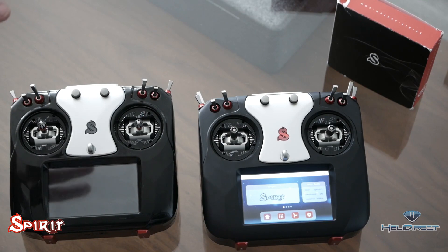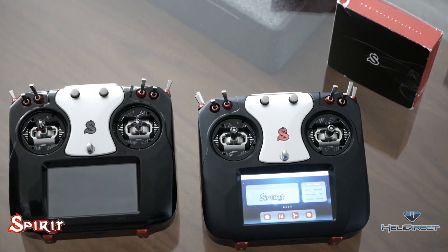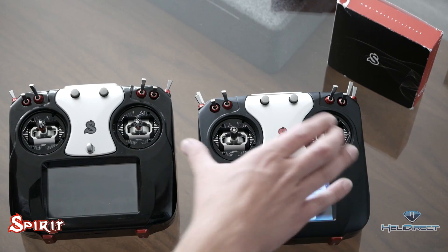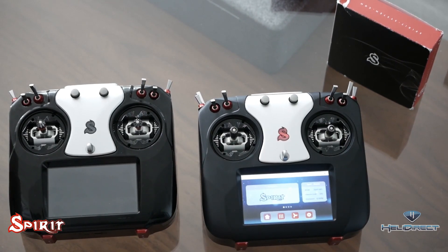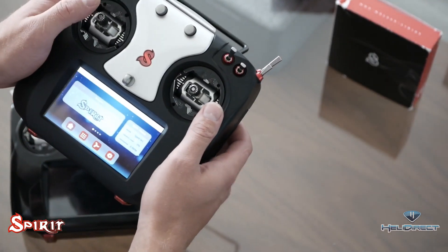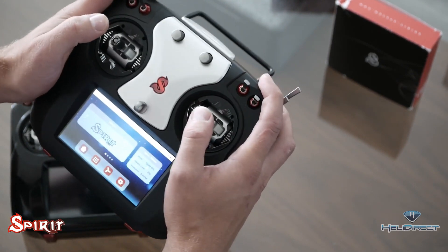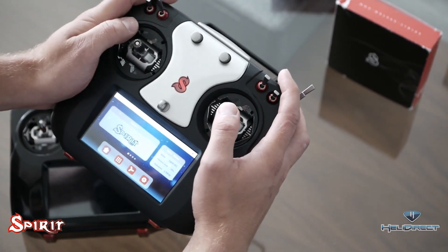We have both versions of the radio here. On the left is the pro, on the right is the standard. The main difference is the aluminum case versus the plastic case — it doesn't mean one is worse than the other, it's more of a personal preference. I prefer a heavier radio, so I prefer the aluminum case. A lot of people like lighter, so they'll prefer the plastic. There's about a 200-gram difference between the two.